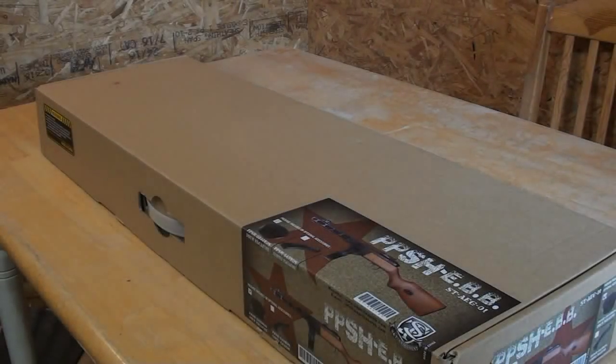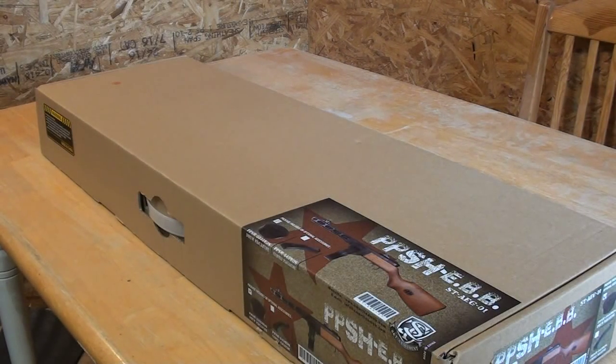Before we get into the actual review, if you are interested in purchasing this gun, there will be a link down below in the description to airsoftstation.com where you can buy the PPSH for about $270.